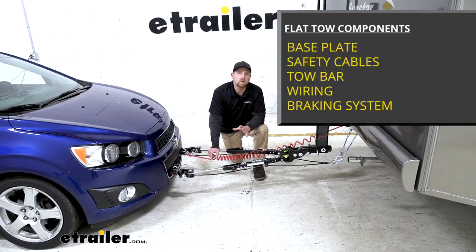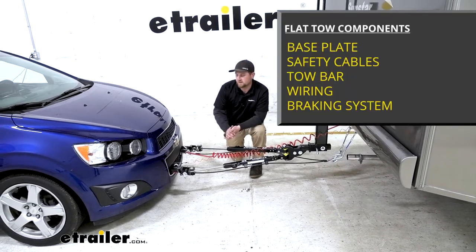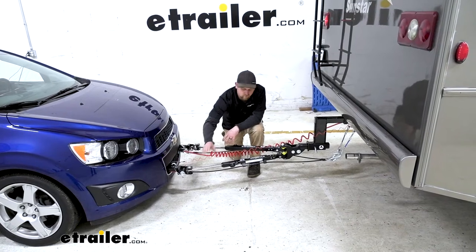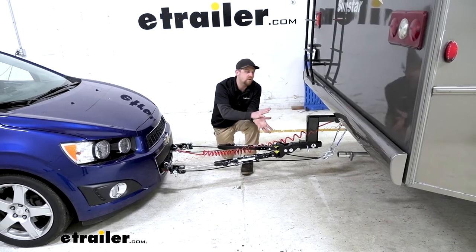There's going to be a total of five main components needed to flat tow your Sonic down the road. First one's going to be a base plate, and that's going to provide us with a solid and reliable connection point so we can hook our tow bar up to it. The tow bar is going to be that second component, and that's going to be the physical link that connects the front of your Chevy to the back of your motorhome.